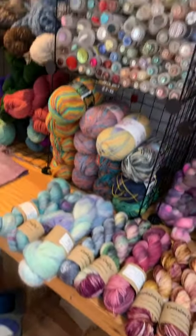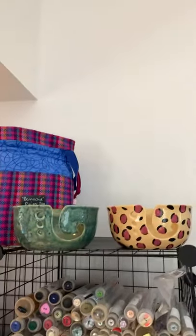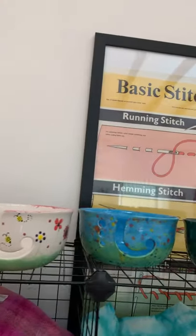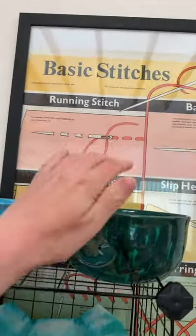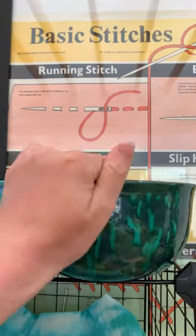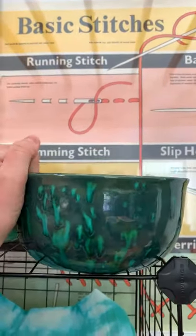I'm running out of time but I really wanted to show you these gorgeous yarn bowls that I just took in yesterday. These are all the choices — a lot of them have gone already but we will definitely get more. They're just beautiful — look at this one with all the different colours through it. I absolutely love these.